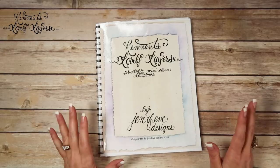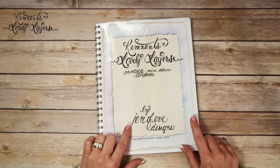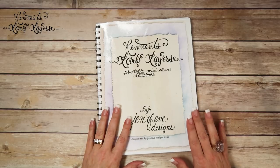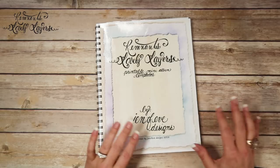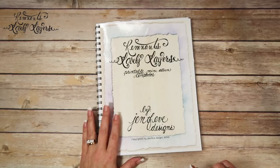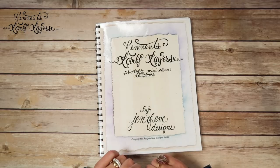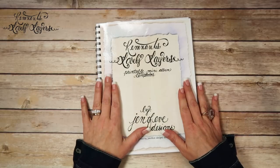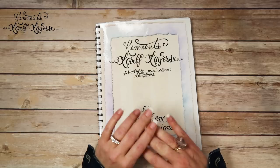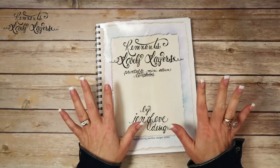Hey guys! My name is Jennifer and I am Genevieve Designs, and today I wanted to share with you the paper lines and products that we're going to be using while we go through this journey of learning how to use the new Remnants Lovely Layers Printable Mini Album Template that I just released. Links to everything will be in the description box below. There'll be a link to the new template, a link to the playlist, and links to the products and the different places that you can get them.